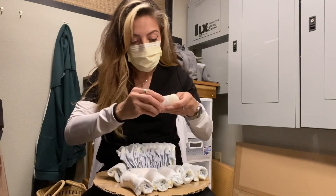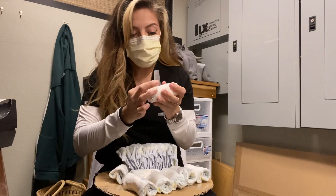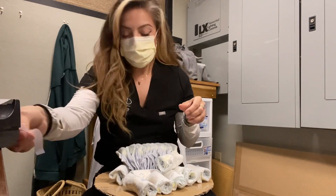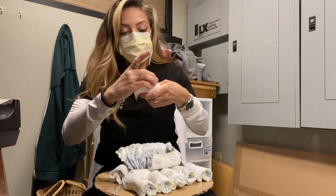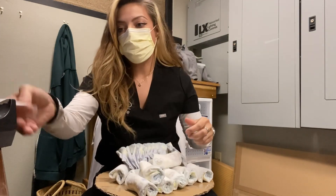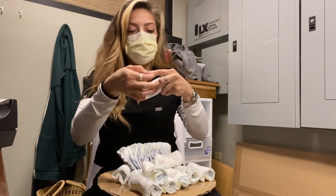Now comes the fun part — and the most tedious part — because you have to roll each diaper and tape it down. I would recommend using regular scotch tape. Anything else might tear the diaper, so whoever you're gifting this to might have trouble taking it off. Regular scotch tape doesn't stick that well, so there's no problem pulling it off the diaper.